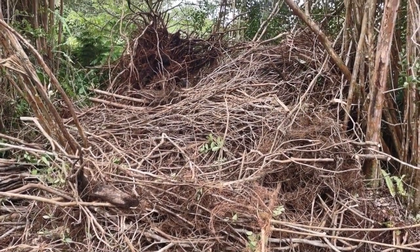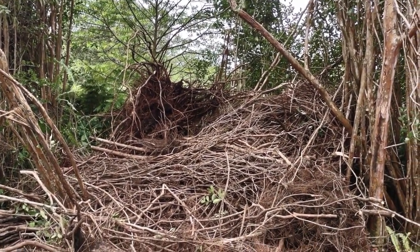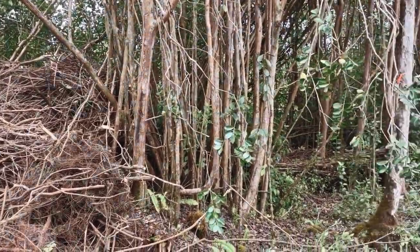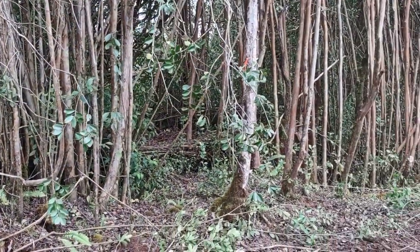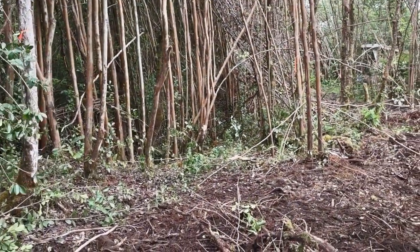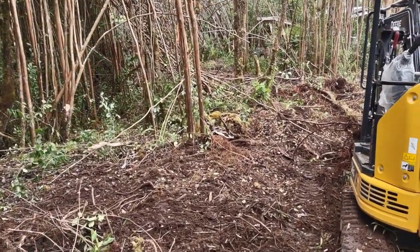That big stump I was talking about, I went ahead and stuffed it up there on top of the pile. I just got through yanking down an ohia — I don't really like to, but it looked dead even though the roots look sound.